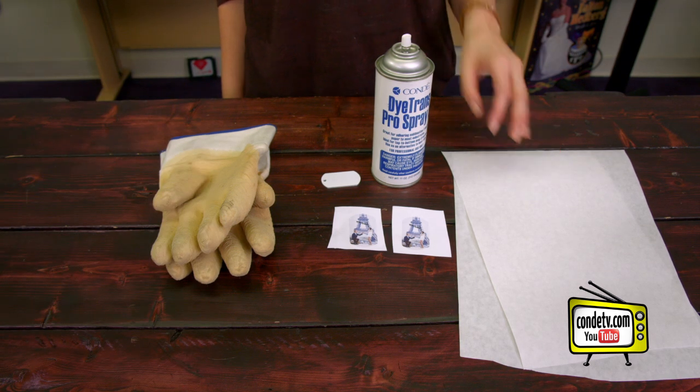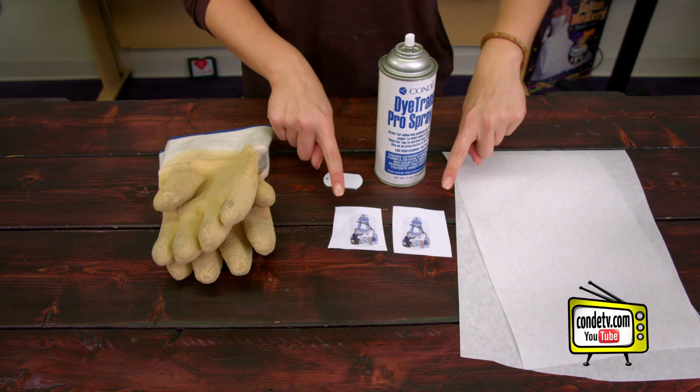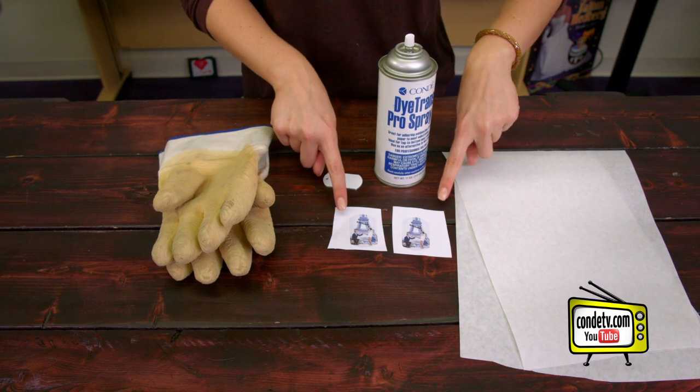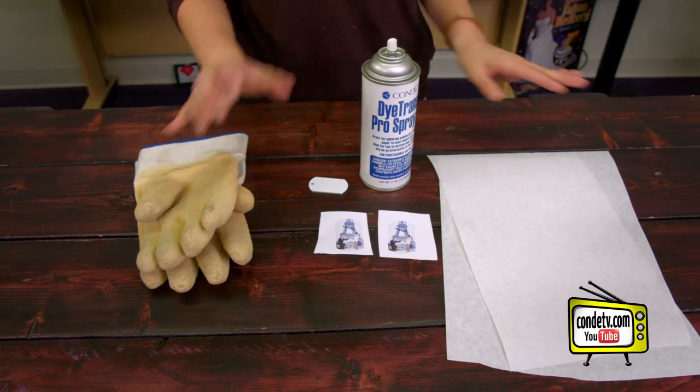They're super easy to make, so let's get started sublimating. Today I have with me my protective paper, my Condi Pro spray, my blank military tag, two images for both sides, and my heat gloves because we are going to be working with that hot press.